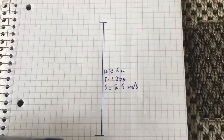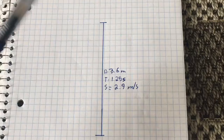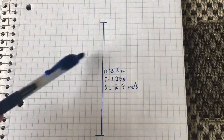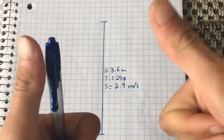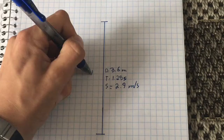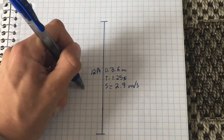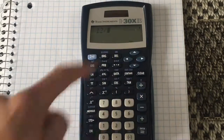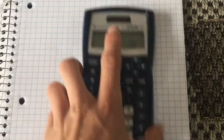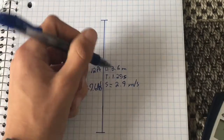From the deck to the ground it's 3.6 meters. With the time it took — 1.25 seconds — with a speed of 2.9 meters per second. Now if you want it in imperial units, that's 12 feet approximately, so 12 divided by 1.25 would equal 9.6 feet per second.